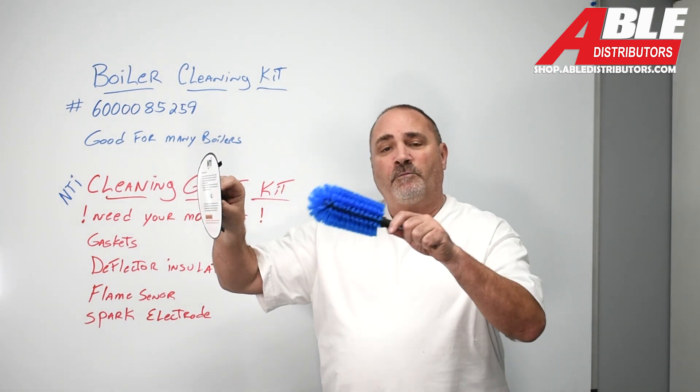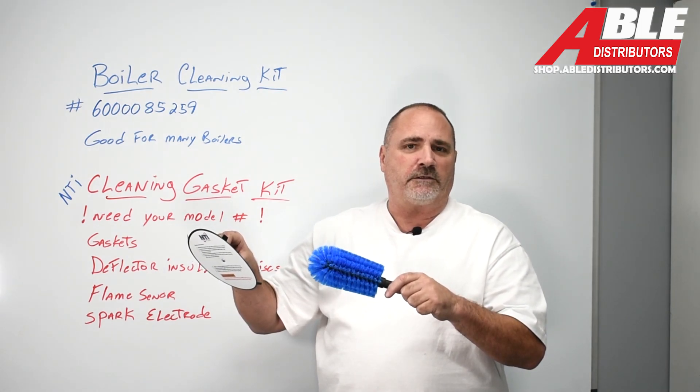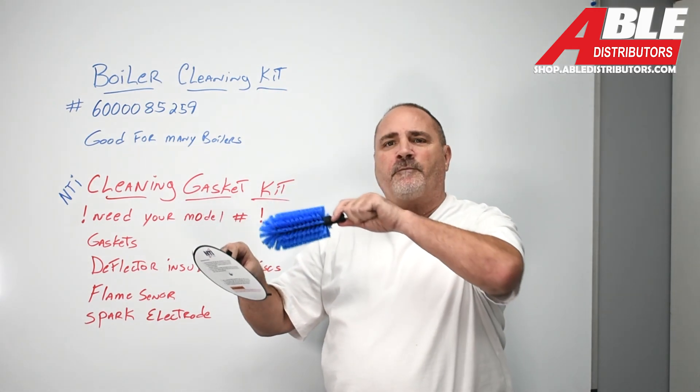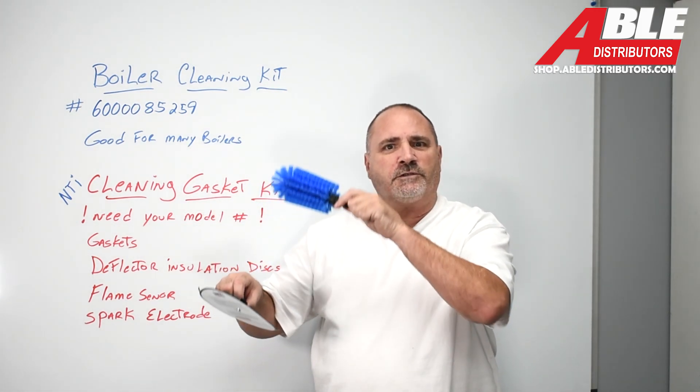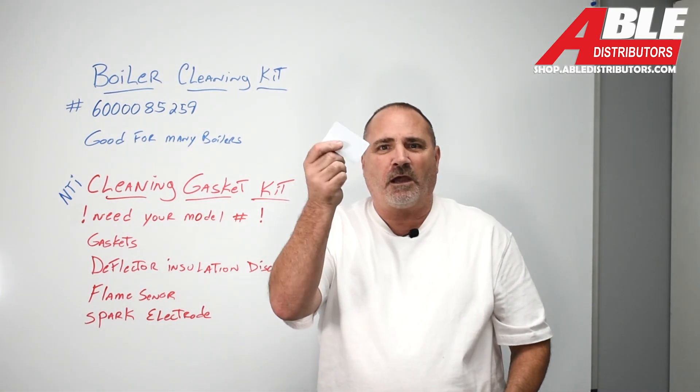So you'd slide this in, put this in your drill, douse down that heat exchanger — this stainless steel heat exchanger — with vinegar and water. Use your drill, get everything loose, get it all cleaned up, and then the kit comes with a little plastic card.